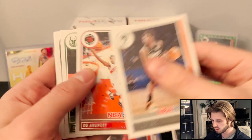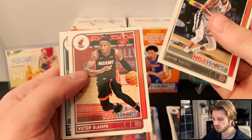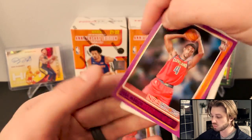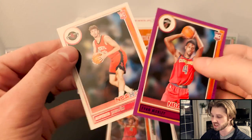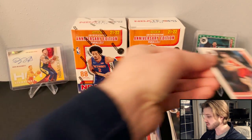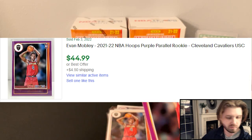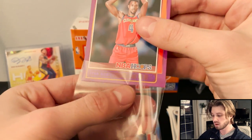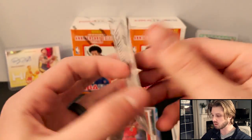Cade again, Evan Mobley again. This draft class might be the best in the last five or six years. Kyrie Irving, Giannis. Here's our purple parallel — and it's a rookie, and it's Evan Mobley! That's awesome. That was a huge box. Very, very nice. These aren't going to be numbered or anything, but very cool to get a parallel of him.